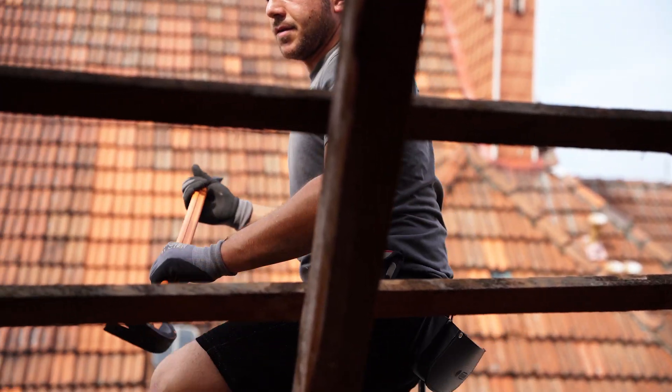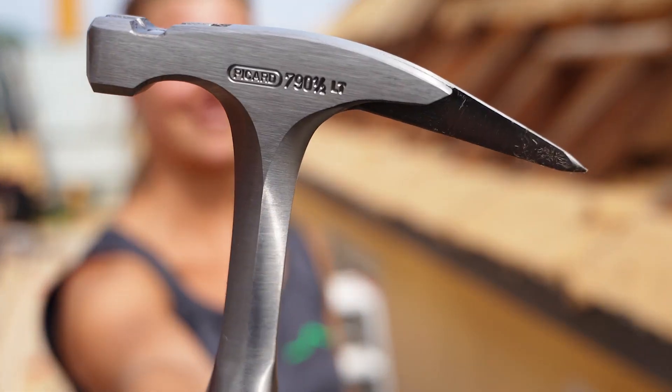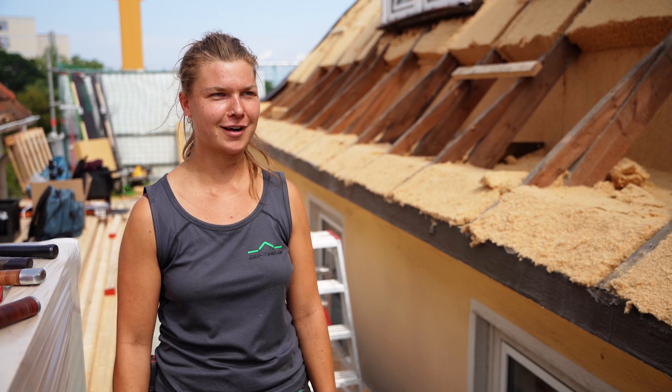I've got the full steel hammer with the leather handle here. When you work longer, it absorbs the sweat and it's really great that you just don't slip off somehow. And here's one that's another 100 grams lighter, so you can power on even longer with it.